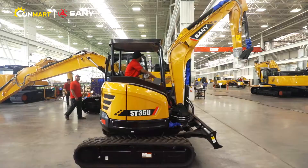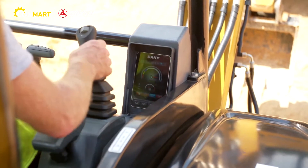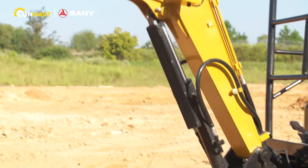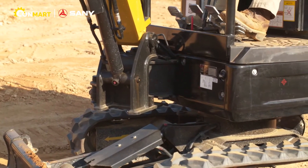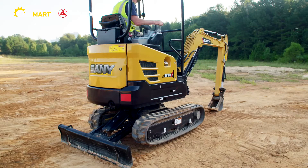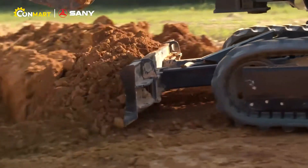The SY26 and SY35 feature in-display diagnostics for maximum uptime. All units provide minimal tail swing and independent boom swing to operate in extremely confined spaces. The SY16 also has an extendable track frame and removable dozer blade extensions for even tighter job sites.